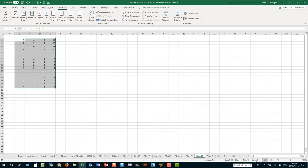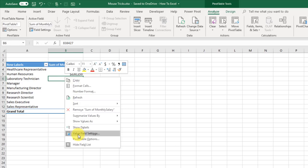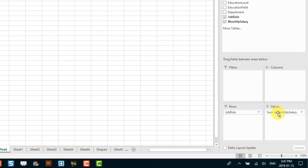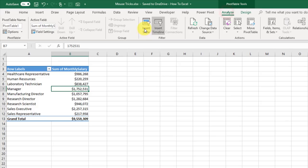With pivot tables, there are several ways to open the Value Field Settings menu for a field: right-click the field and go to Value Field Settings; go to the Pivot Table Fields window and left-click the field; or select the field and go to the Analyze tab. But the quickest way is to simply double-click on the column header for that field.